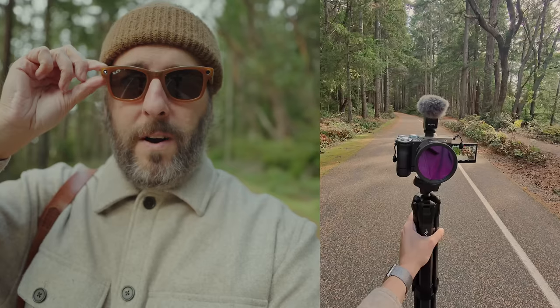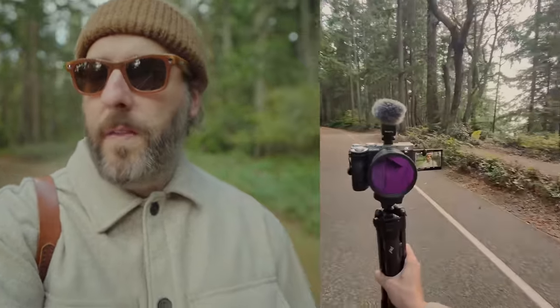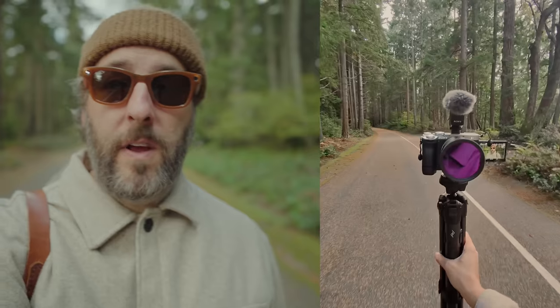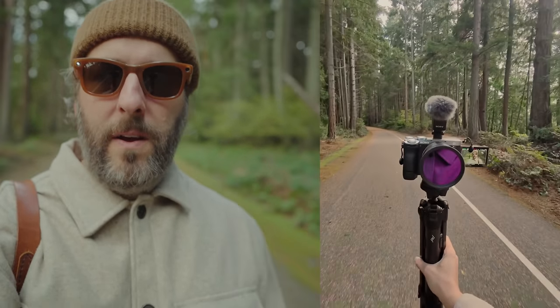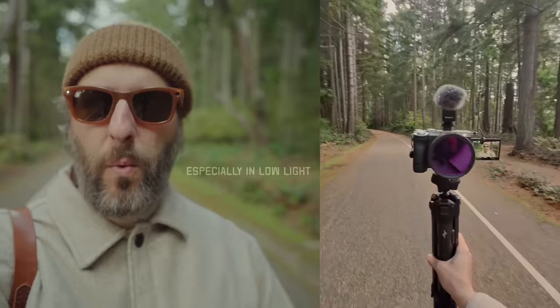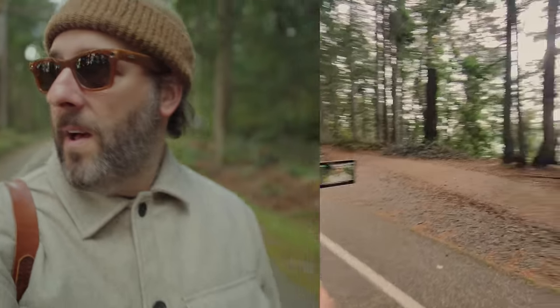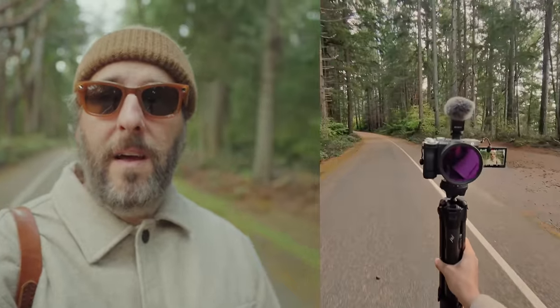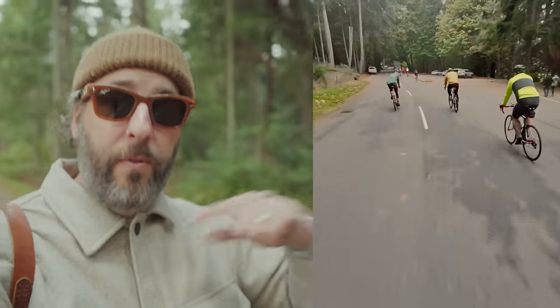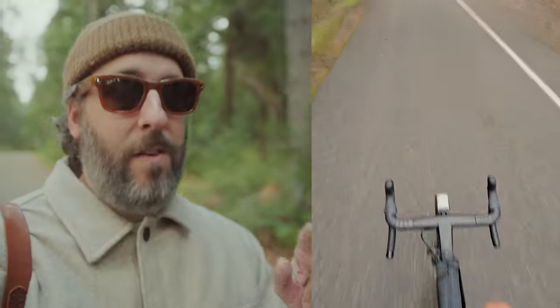We're going to turn this on and do a little walk test to see how well it does. I don't know what they're doing in their algorithms, but it looks really, really good. There are definitely times where it's a little blurry in a weird way, but overall the stabilization is great — especially for something that's definitely meant for social media content. I do a weekly bike ride with some friends, a group road cycling ride through these same roads, and getting behind-the-scenes content with these glasses on my road bike was super good.